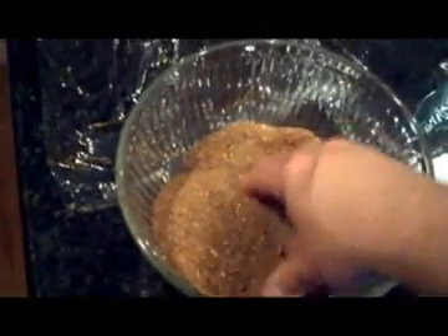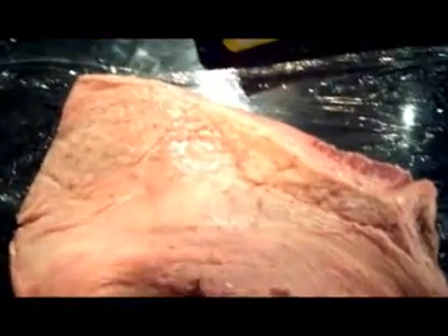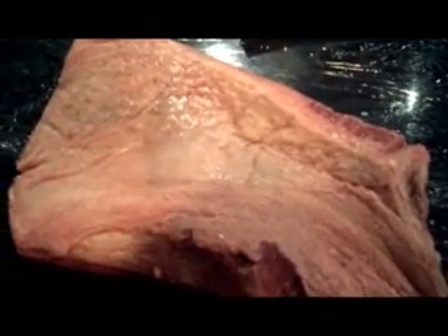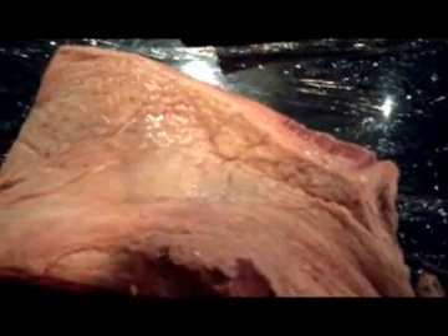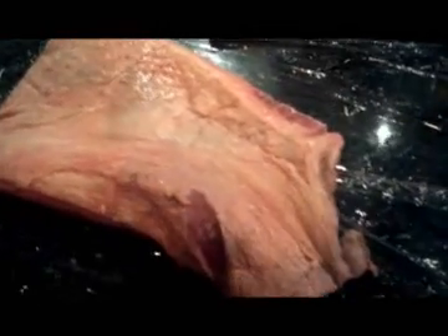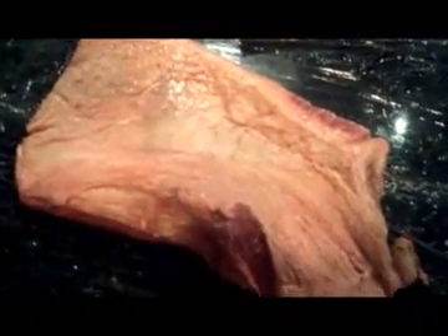Bear with me — I'm flying solo, so I'm trying to record and do this at the same time. Here's your brisket. This is a full beef brisket, one of my favorite things. I've got a recipe online for my beef brisket. The rub for that recipe is slightly different than this one. This is actually my real homegrown rub that I've been messing with for quite a bit of time — many years of getting it right.